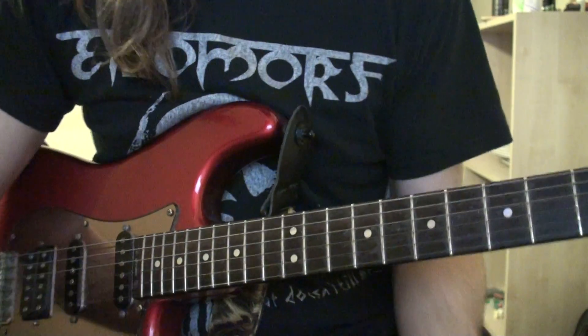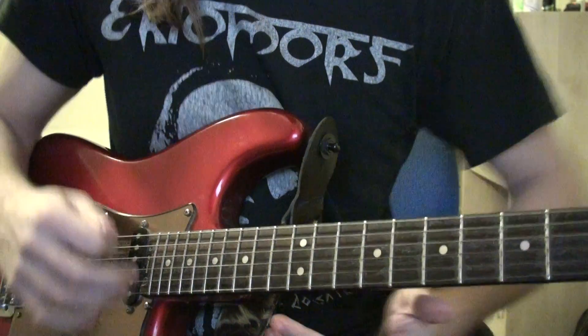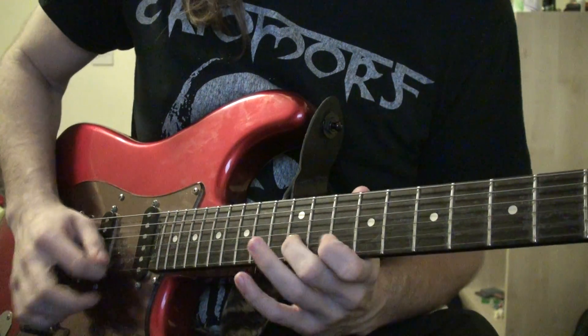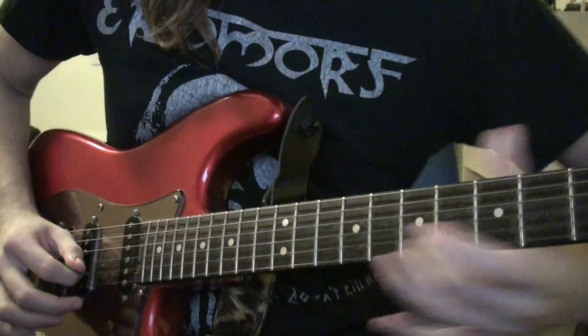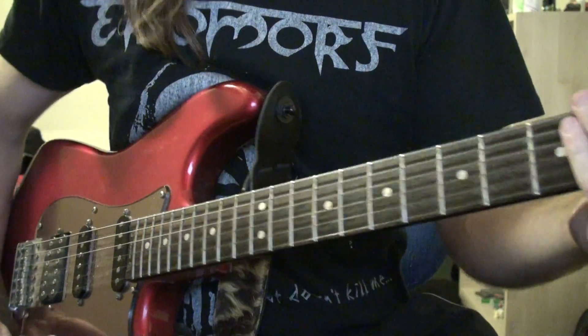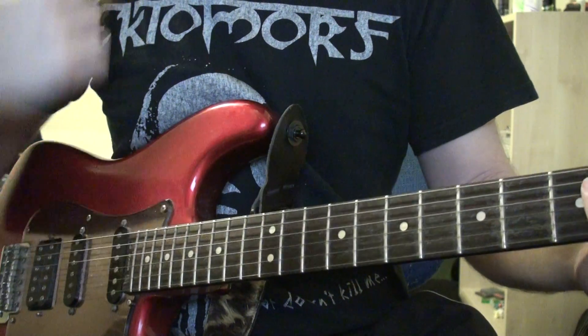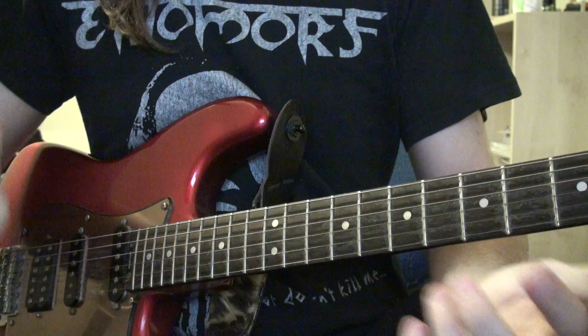All right guys, how's it going? This lesson is for people who want to improve their picking speed — literally watching their picking, not legato, hammer-ons or pull-offs, fretting — picking speed. I'm going to show you three exercises and the first one is going to be what I just played.